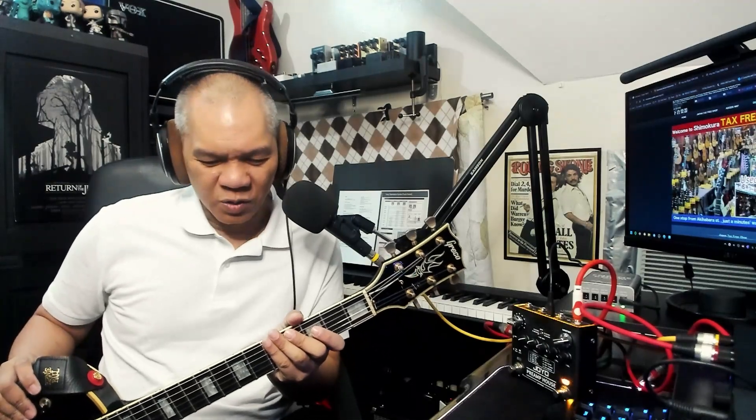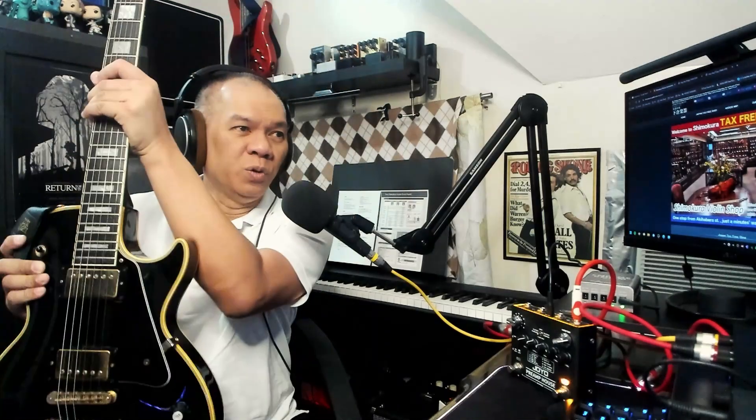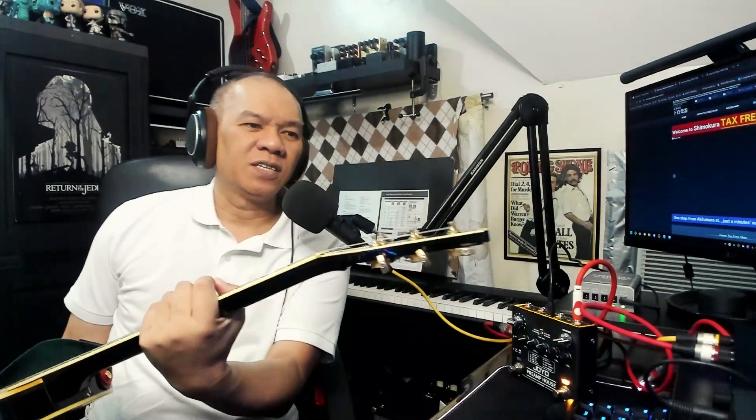You might have heard about the lawsuit era, where there was a time that Japanese companies were creating Les Paul copies. In the end they were allowed to continue doing it because Gibson did not act fast enough in terms of shutting it down. Now I'll be going through the different features of this guitar.